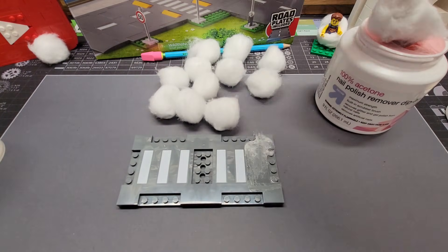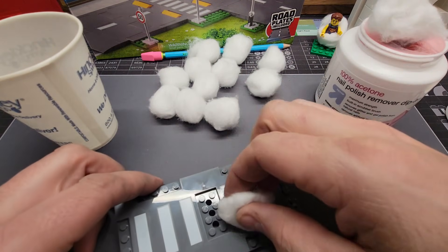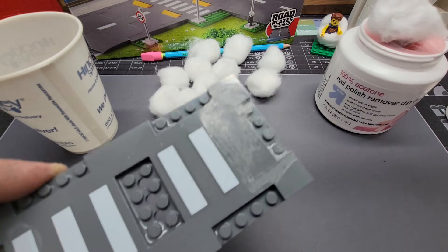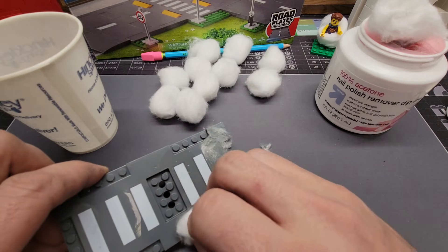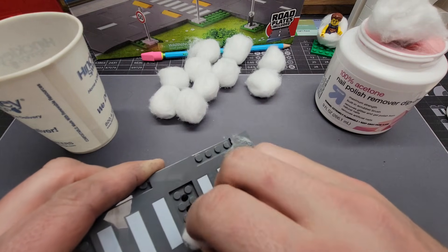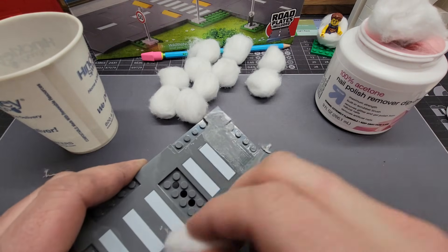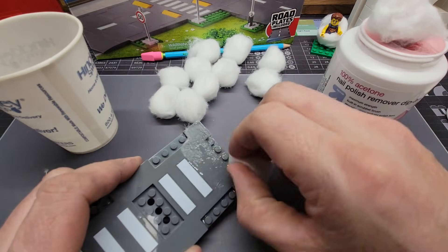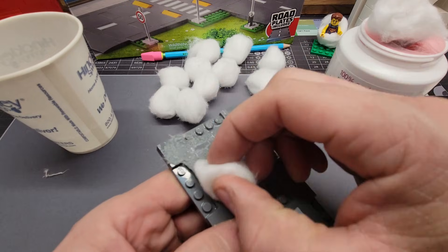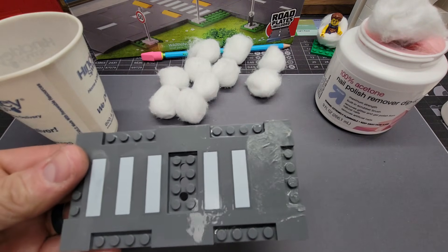Maybe we can clean it up with some mineral spirits. Let's try this one right here. Also, if you're not familiar, mineral spirits is also called paint thinner — there are other types of paint thinners but mineral spirits is probably the most commonly known one. This is doing absolutely nothing. Well, mineral spirits did nothing.